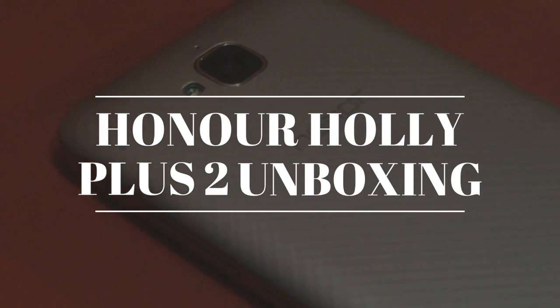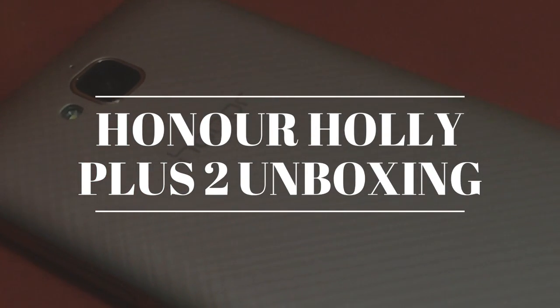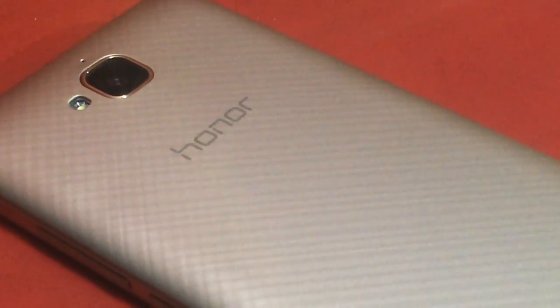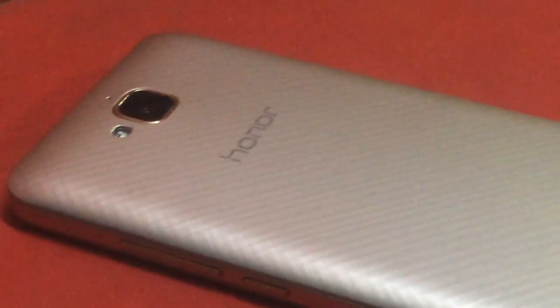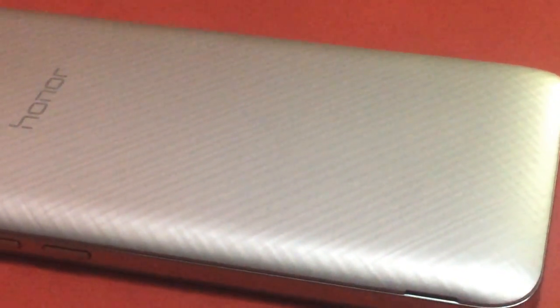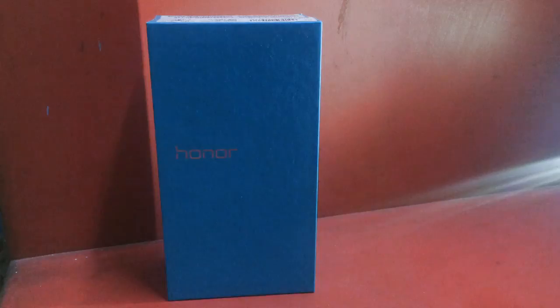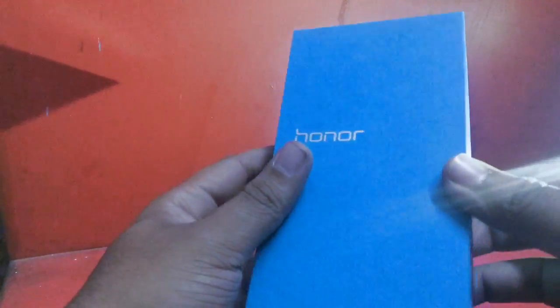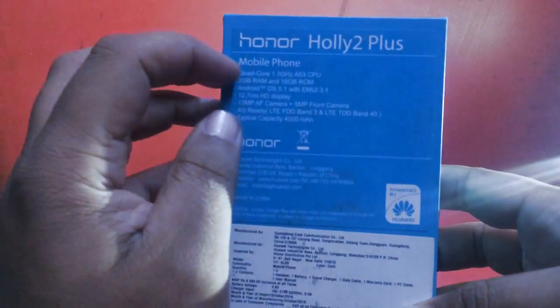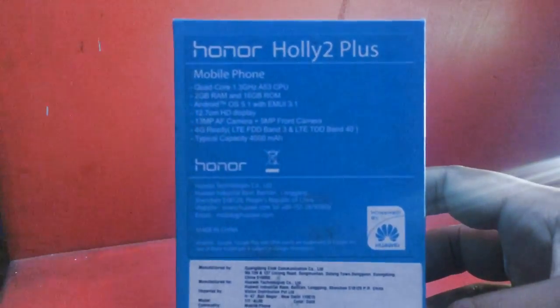When we talk about premium devices, we are concerned about the great camera, build quality, and flexibility towards a brand we trust. The brand I want to review today is basically focused on flagship devices. The device I want to review is known as the Honor Holly Plus 2, so let's begin.